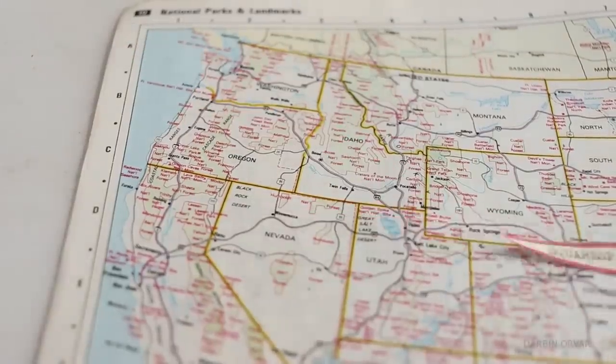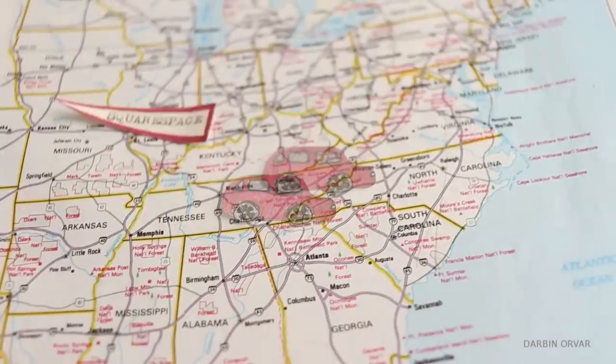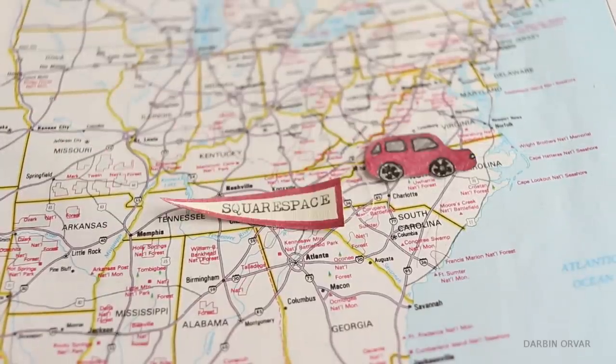This video is brought to you by Squarespace. Whether you need a domain, website, or online store, make it with Squarespace.